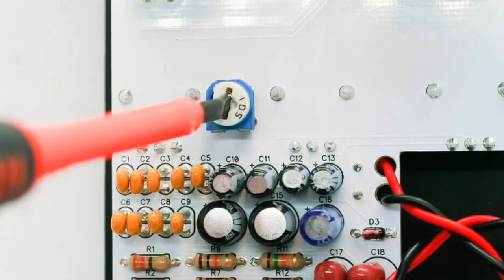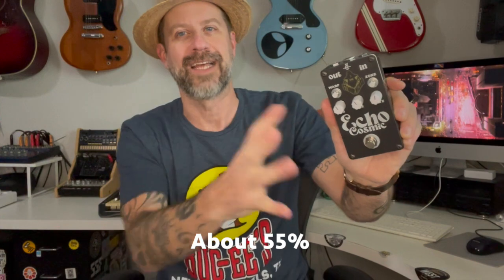One other thing to note: there is a trimmer pot on the board that controls the amount of feedback injected when you hit this button. They said to set it to taste, so I turned it up to halfway and then a little above halfway — that's where mine is currently set. But you can of course trim that if you want it to be more dramatic or less dramatic. Let's plug it in and hear what it sounds like.